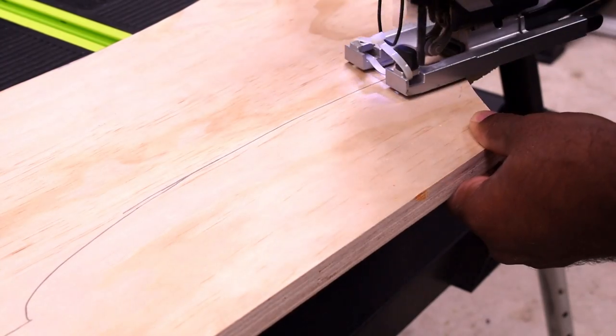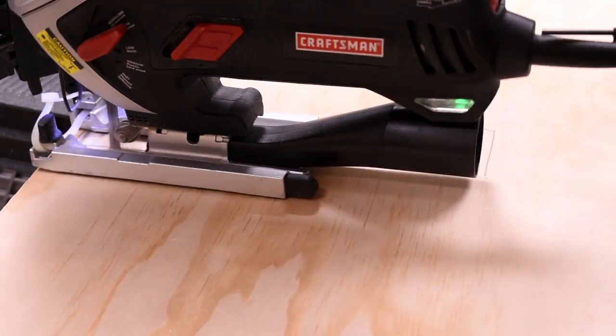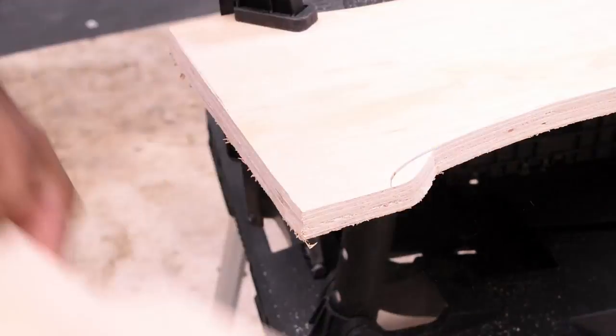Cut the design out using a jigsaw and stay as close to the line as possible. Don't go over and don't go too far away, because the further you go the more work you have to do when it comes time to sand.